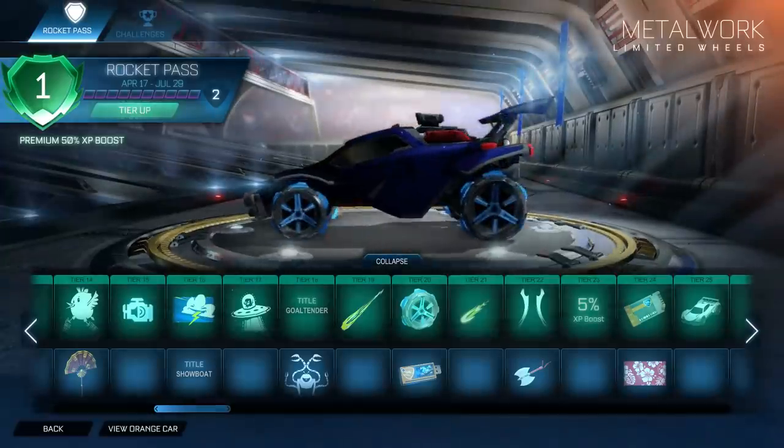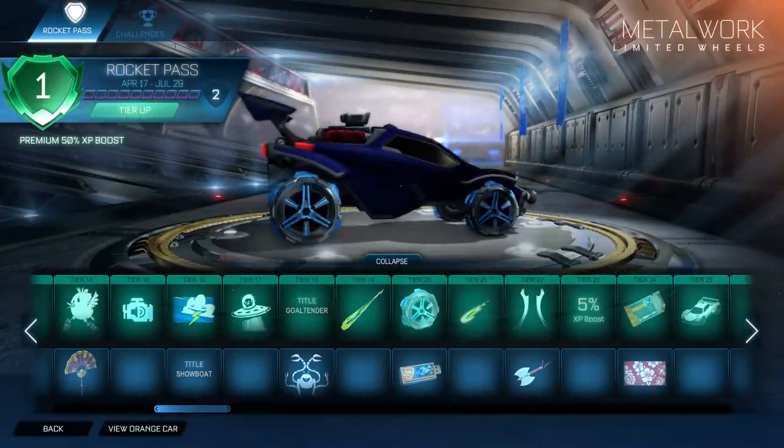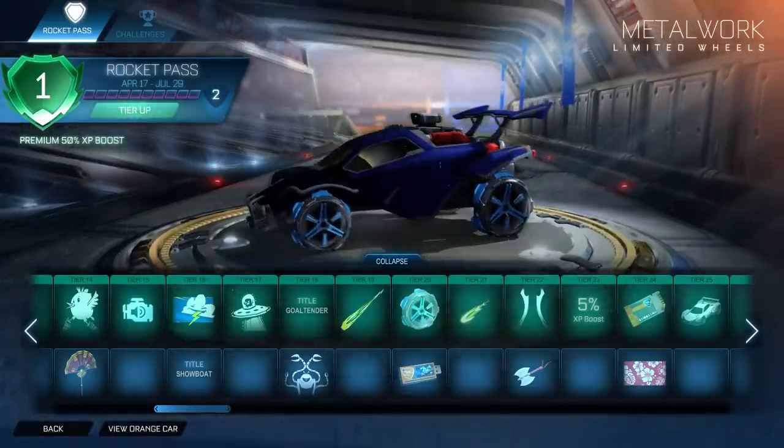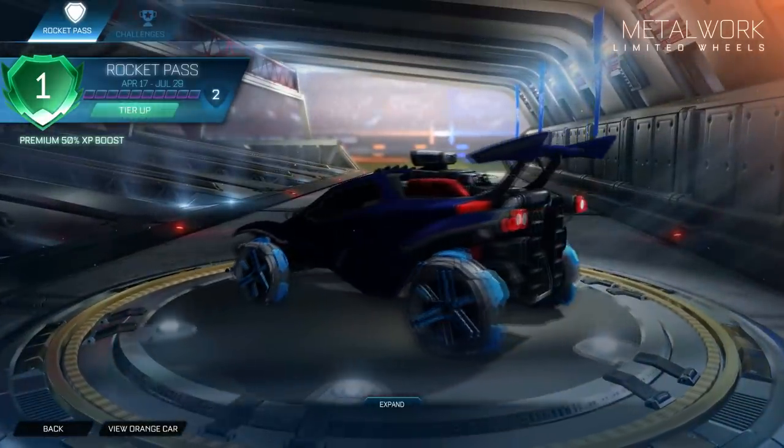Yo, what's going on guys, Dulls here, and welcome back to a brand new video here on the channel. Today, we're going to be looking at all three special edition wheels on the Rocket Pass 3, and here it is for you guys.